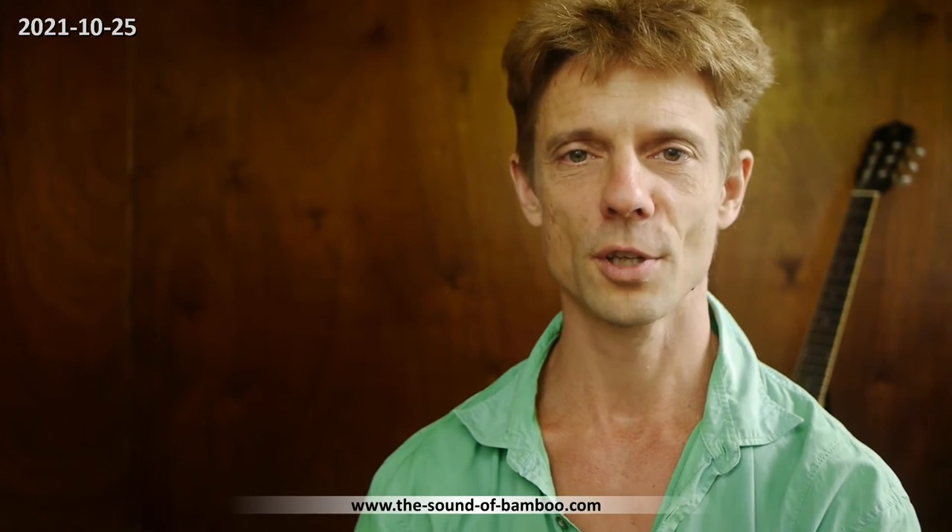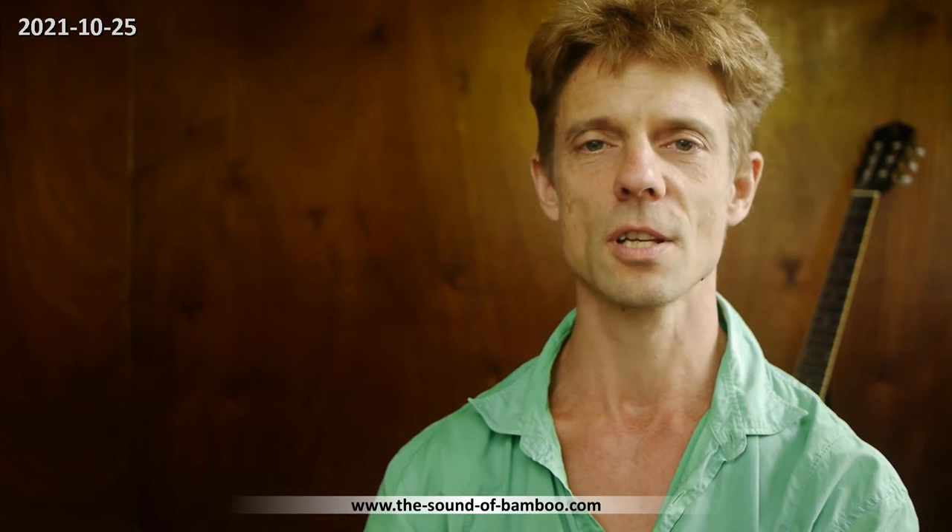Hello everybody out there! This is Michael from my little off-grid studio here in Fertile Forest, Orville. I just want to share this little experimentation here with you. It's an improvisation inspired by Raghahil Wairav.